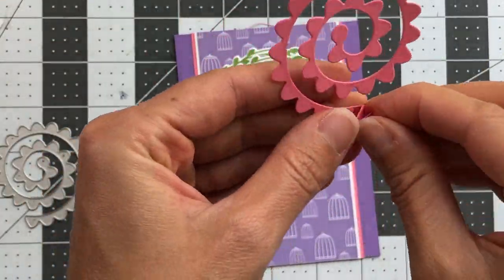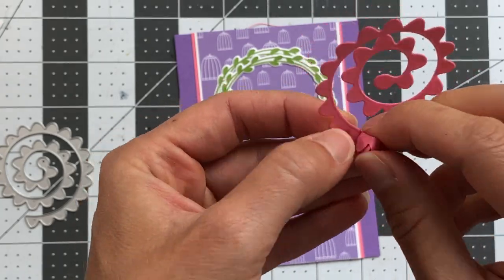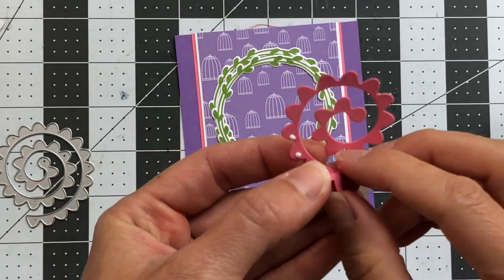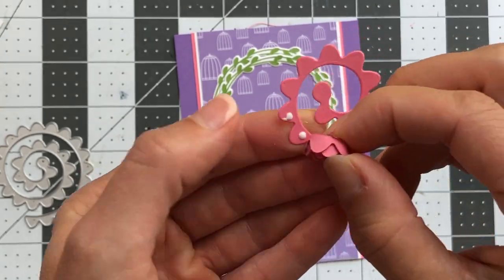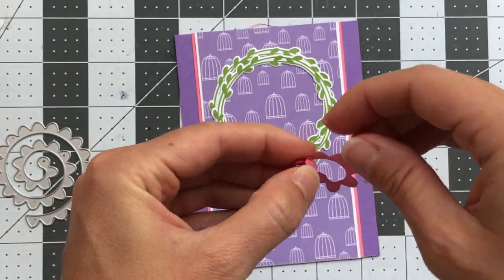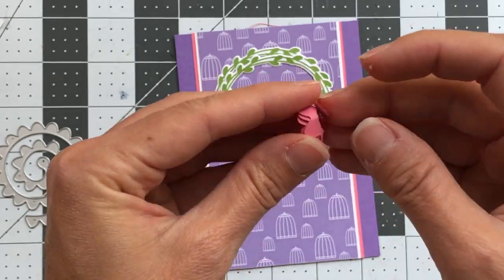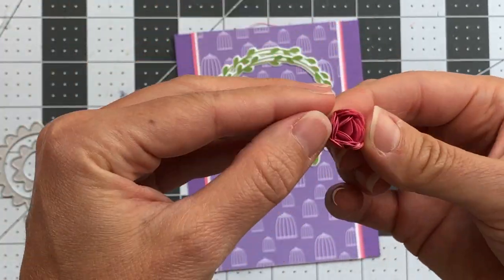I used the flower die that came in the kit. You start at the end and just roll it up — I slowed this down so you can see. On my first one I started rolling then added a few dots of glue every now and then. I realized I should have added glue at the very beginning. The first one wasn't as great as the second and third, but it still turned out well. The bottom piece just goes underneath — that's what you put glue on to adhere it to your card.